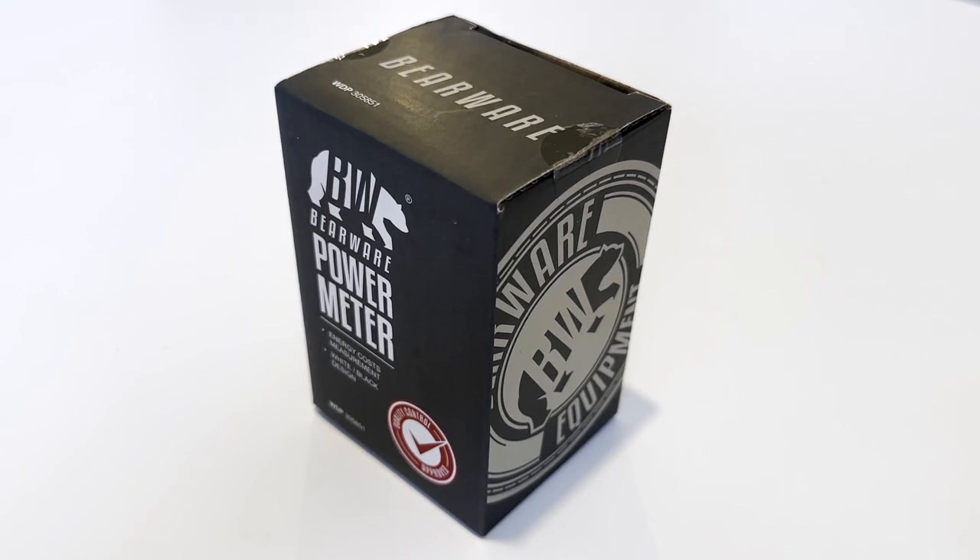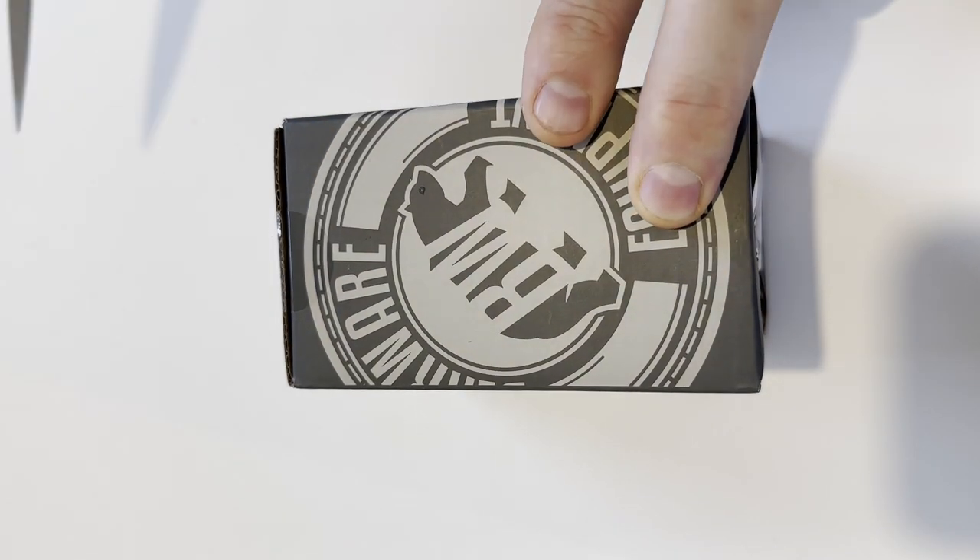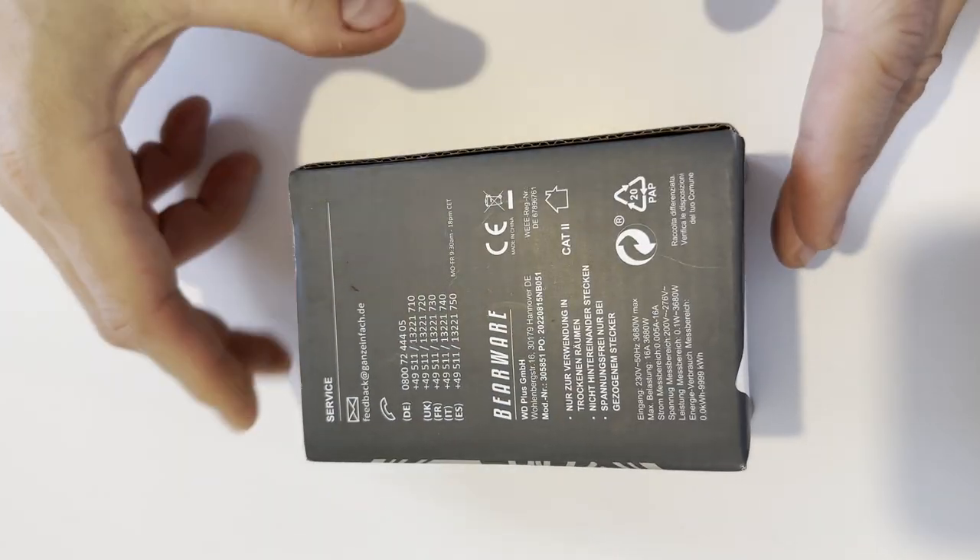Howdy, this is Julia from Critique Simples, and you're watching unboxing and basic usage of BearWare Home Energy Monitor. On Amazon.de, this unit appears to be listed under CSL Energy Cost Meter Power.